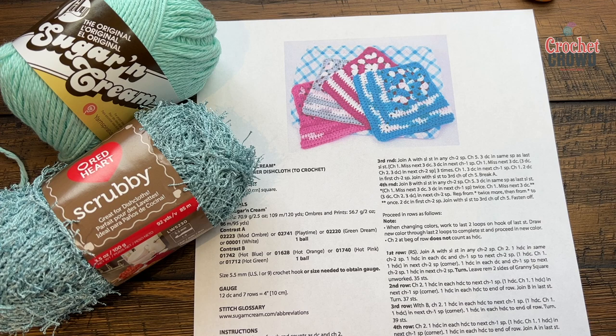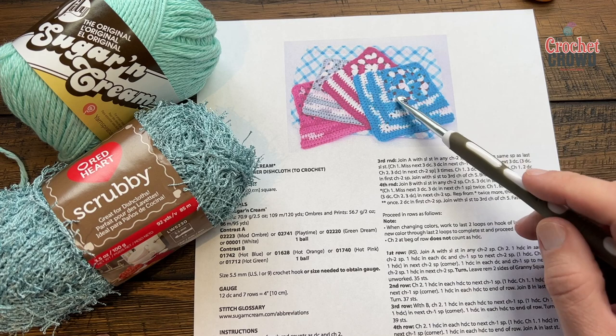Welcome back to The Crochet Crowd as well as my friends at yarnspirations.com. This is coming as a request, and what this is is a granny square that is built out on two sides after the granny square is done.